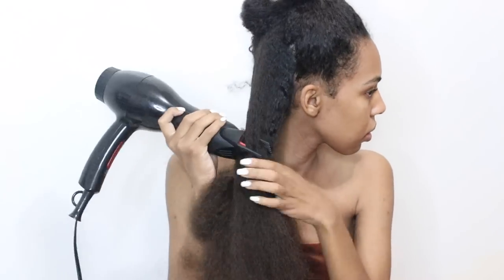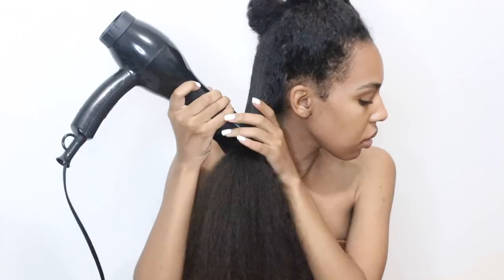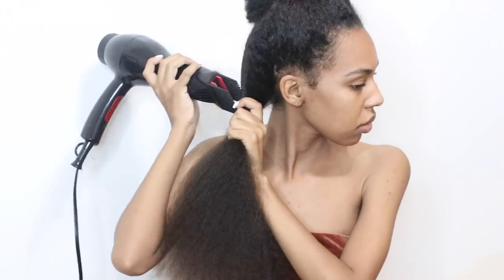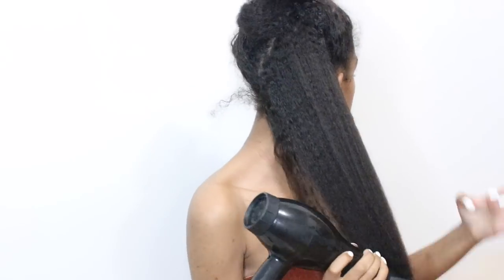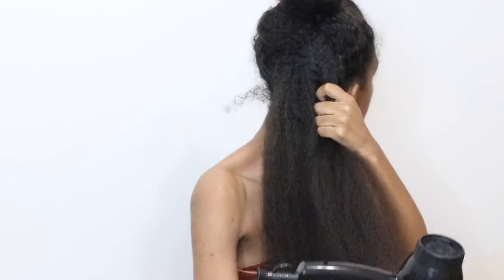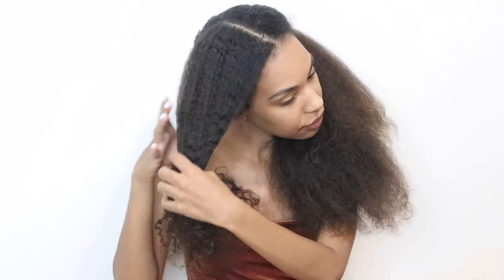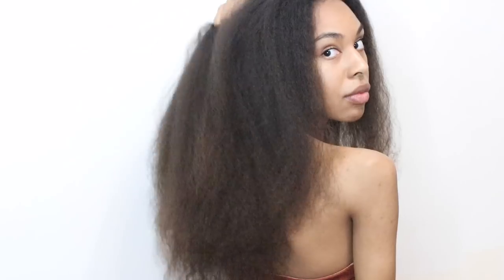I've been using the same blow dryer for a while now — I've had it so long that the words actually rubbed off. The blow dryer I use is Red by Kiss. You can buy it off Amazon for 20 bucks, and the comb attachment is a lifesaver. I go ahead and brush out my natural curls with a paddle brush, then blow dry my hair on warm. I really like it because it has different settings: warm, cool, and hot. I usually use warm because I don't want to use that much heat.